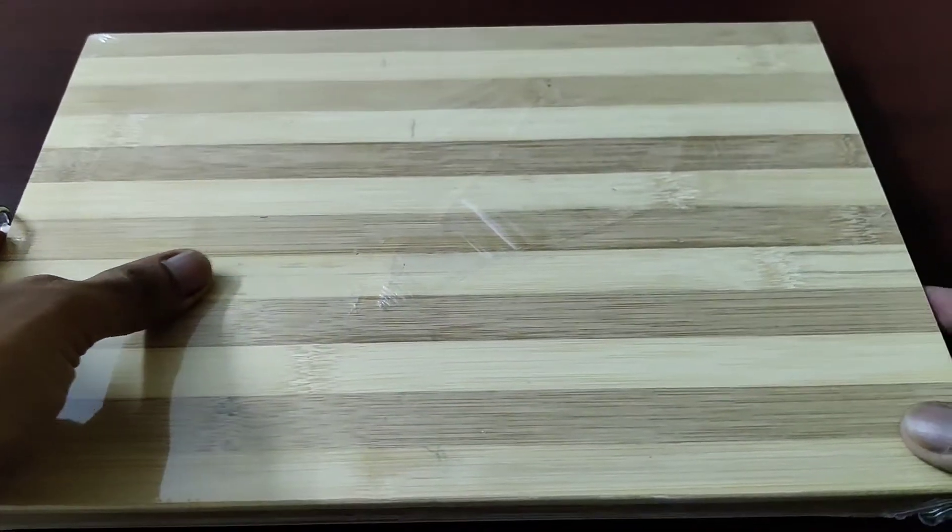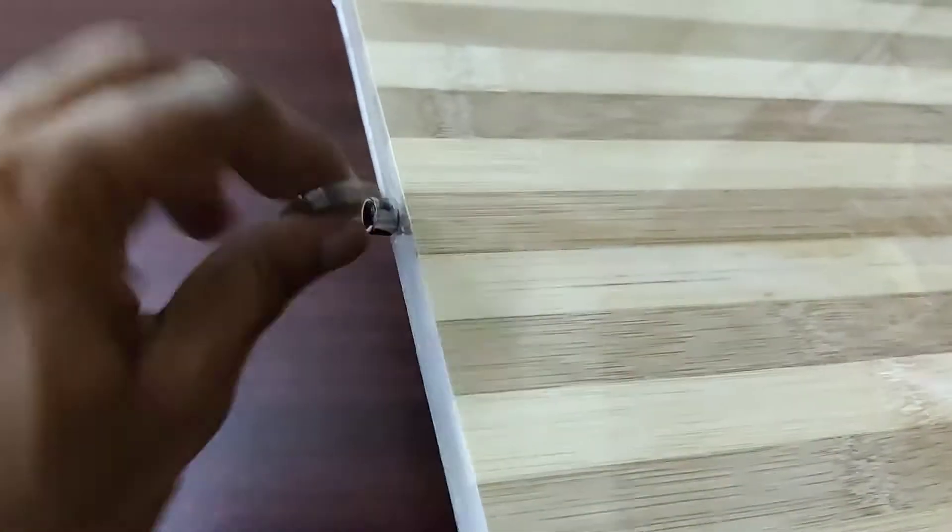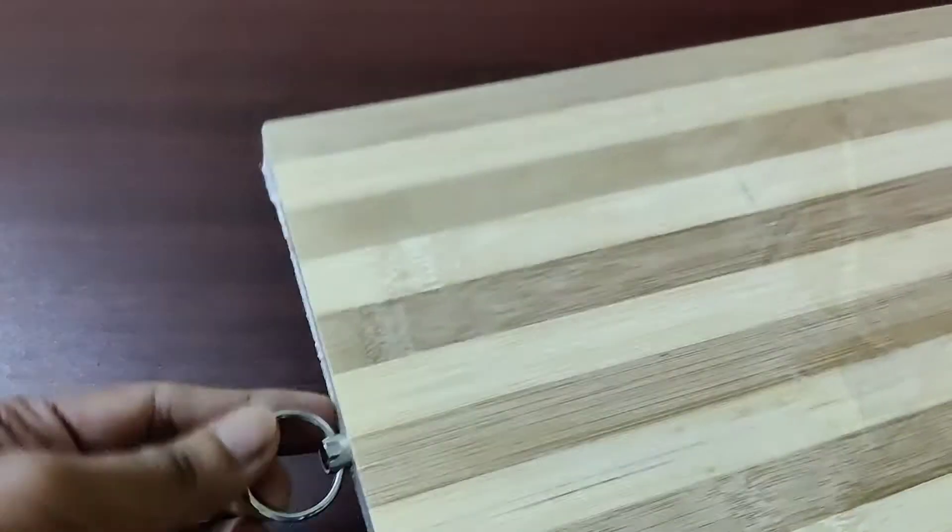So here is the board. If you get this hook, you can just hang it on the wall — that feature is included with this product.